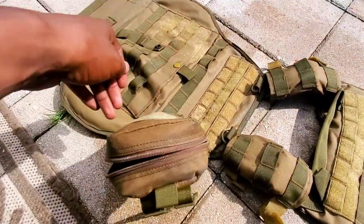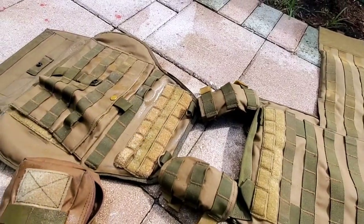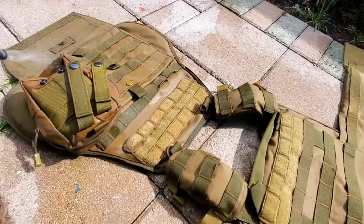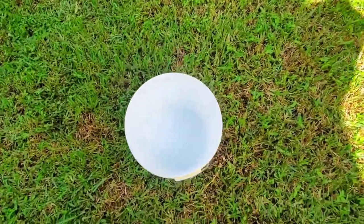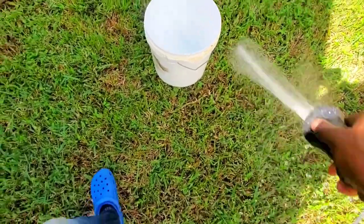Look at all that dirt on there. I work outside a lot — lots of traffic, sweat, and all that stuff. So make sure it's pre-treated well, so when you get ready to scrub it, it makes the job a lot easier.